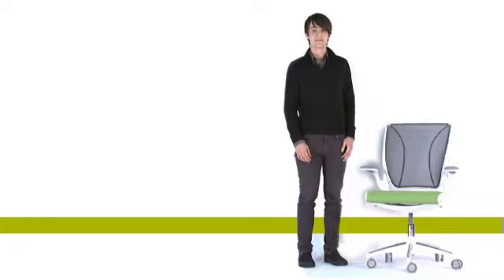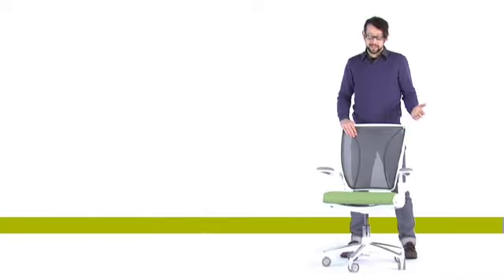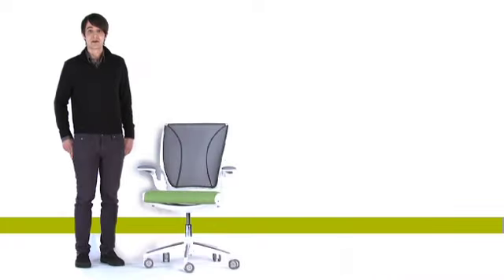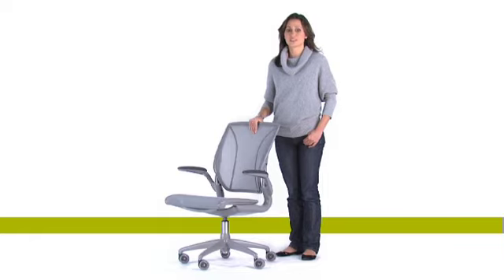It's the lightest chair in the world. It's only 25 pounds — that's less than half the weight of most task chairs. Talk about simple: it's only got eight major parts.